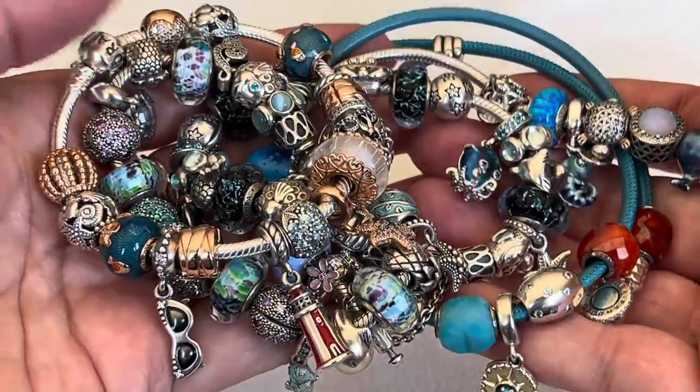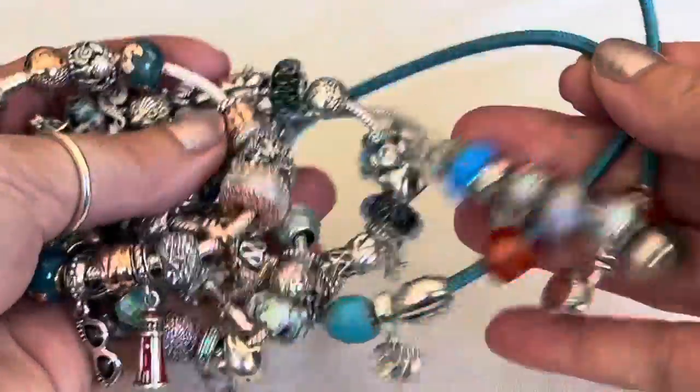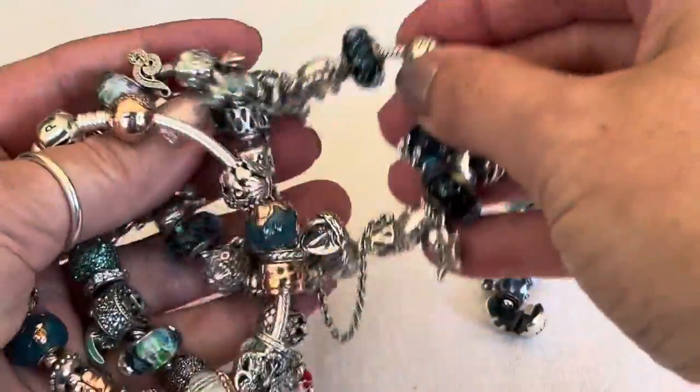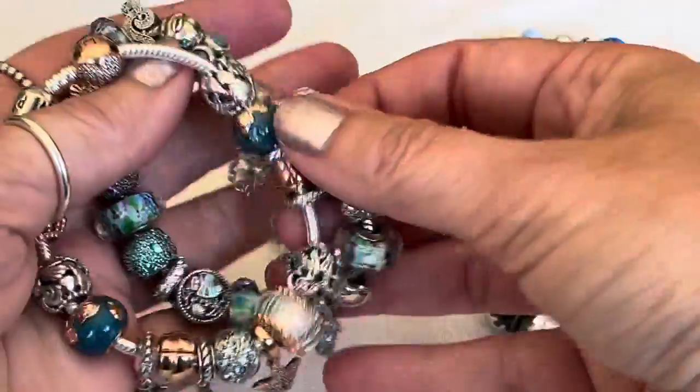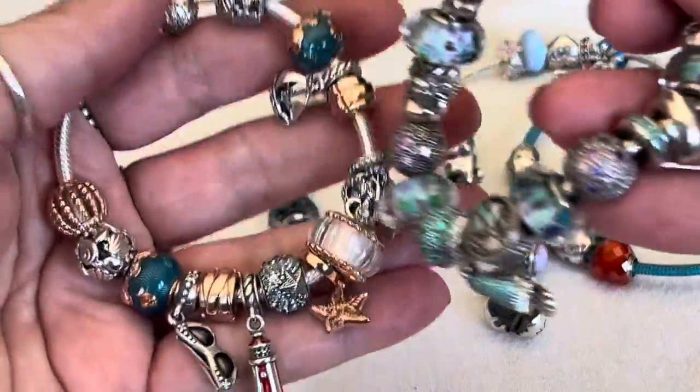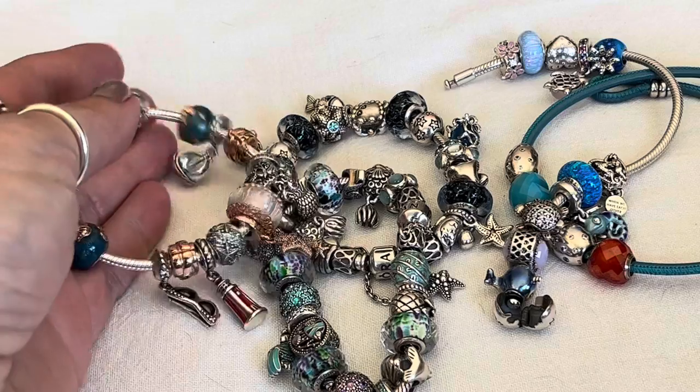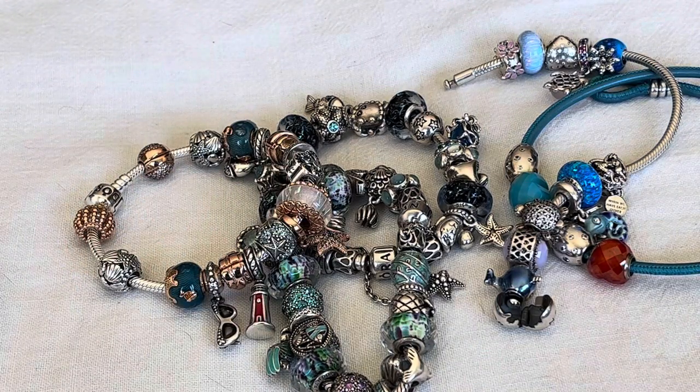Thank you so much for watching everybody. I hope that you enjoyed this video and seeing my summer beachy themed bracelets. I do have other summer bracelets that I enjoy that don't involve the underwater world, and I'll be sharing those with you shortly. Thanks again for watching — I hope you're all doing well.